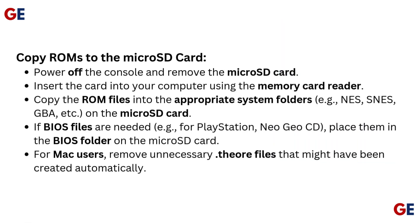Copy ROMs to the microSD card. Power off the console and remove the microSD card. Insert the card into your computer using the memory card reader. Copy the ROM files into the appropriate system folders — NES, SNES, GB, etc. — on the microSD card.